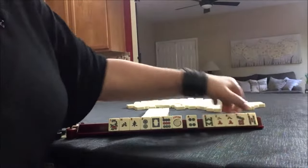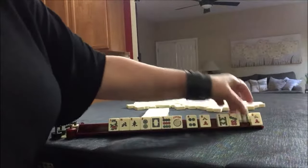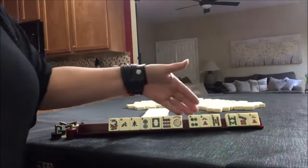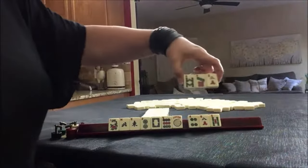So we'll pass one of each suit. We have two eights — let's give up an eight right now so that we have two good passes. Sometimes I like to think a pass ahead. So let's pass these.